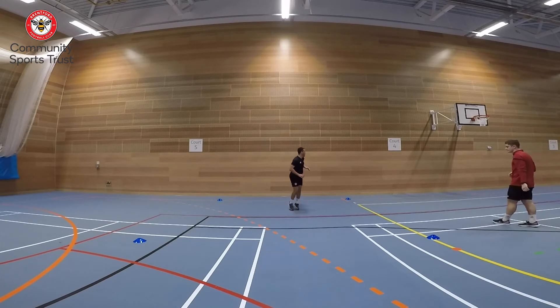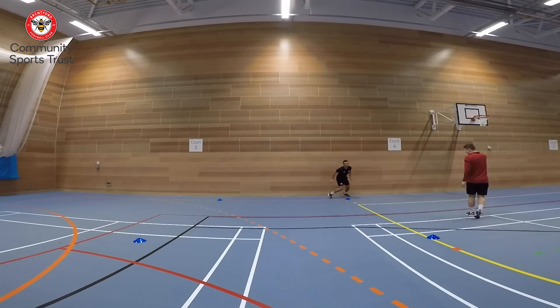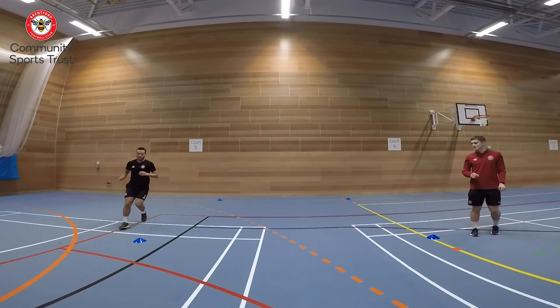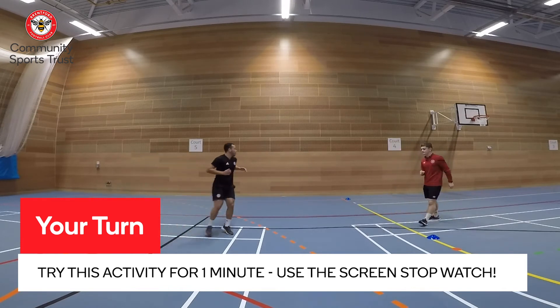Halfway through. Nice and low around the cones, low centre of gravity. Superb, Lewis! About 20 seconds left. If you want to, you can speed it up — completely up to you, you can set the pace for yourself. Get one more in and rest there.